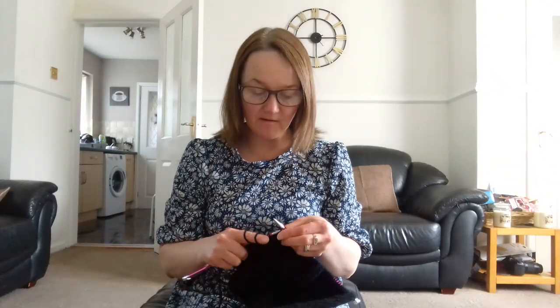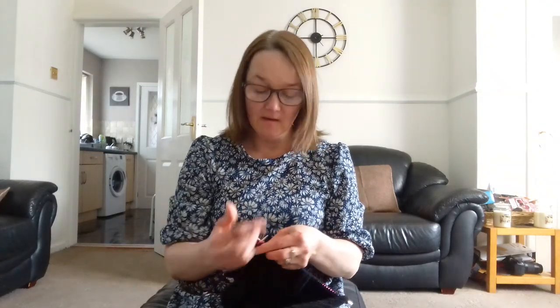Hello, how are you all doing? It's Michelle here on this Easter Sunday. Another beautiful, beautiful day.